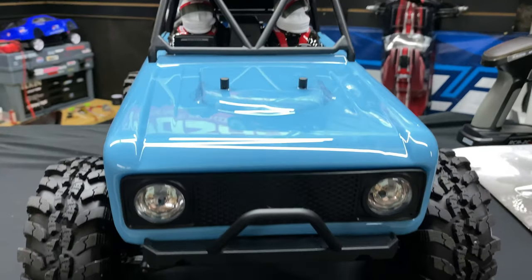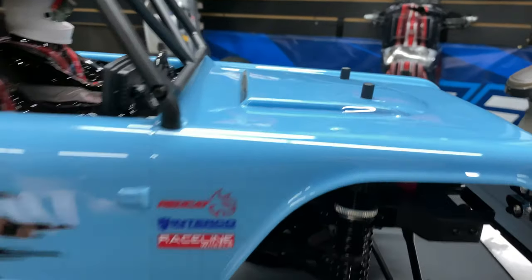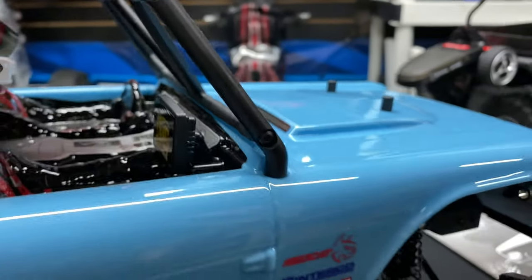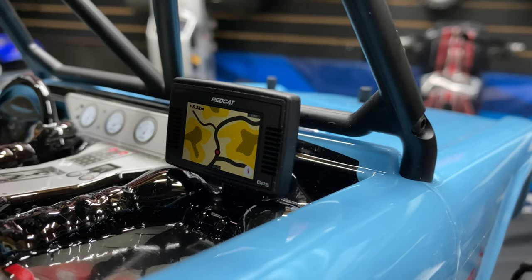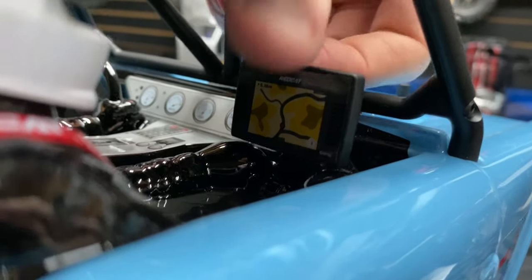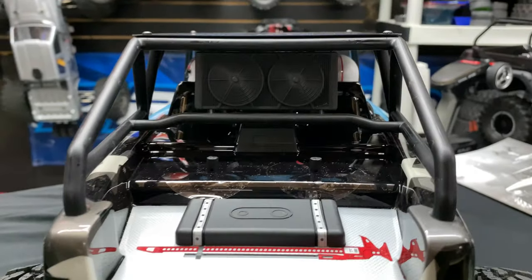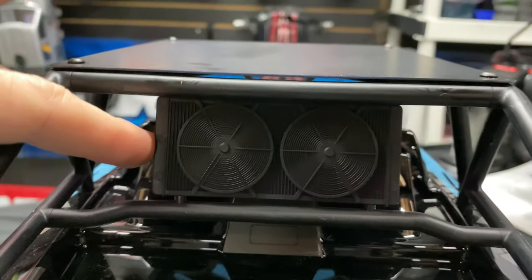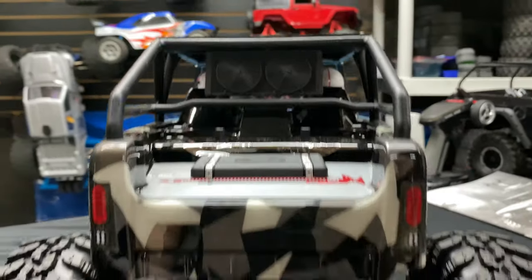I do like their little logo on it — pretty cool. Let me give you a little spin tour. I like the styling and the color; it looks better in person. There's a little GPS on there — pretty cool. Red Cat is based in Arizona and that's adjustable too, which I like. Let's look at the back end — we've got a faux fuel cell, a jack, little fans, and a little radiator.